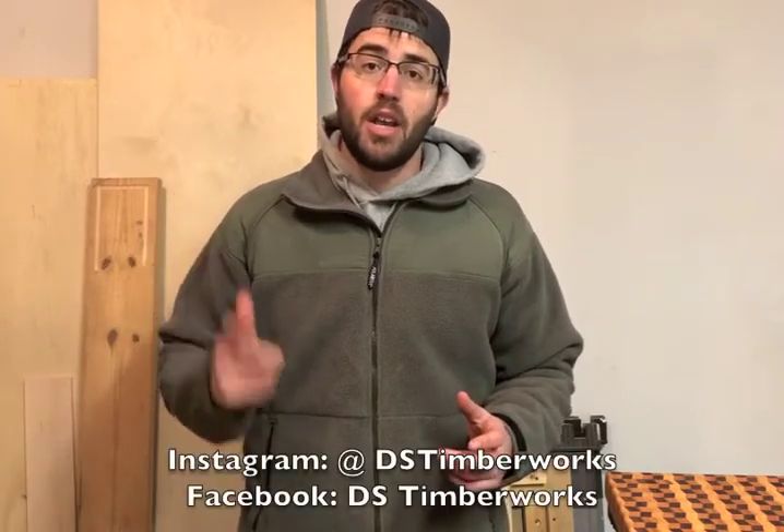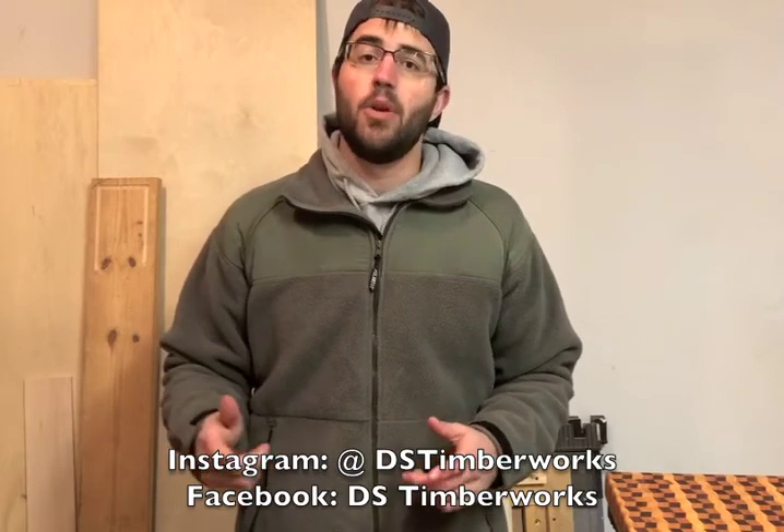I'd like to thank you all for tuning in and watching my video today. If you liked today's episode, please hit like and subscribe, and if there are any other videos you'd like to see, please leave a message down in the comments. For more stuff like this, follow me on social media on Instagram at dstimberworks and on Facebook at dstimberworks. If you like this project and you're planning on doing it at home but you don't have a quarter-inch cove bit, I went out and found a link posted in the show notes where you can buy the very same bit used in today's project.